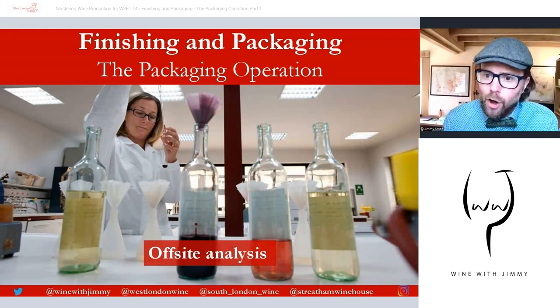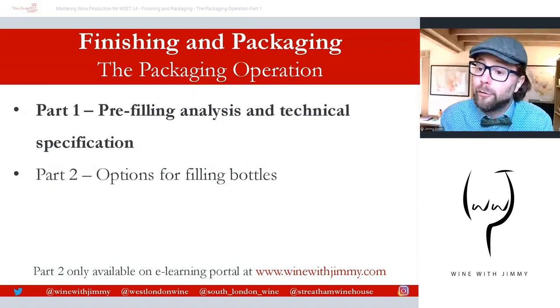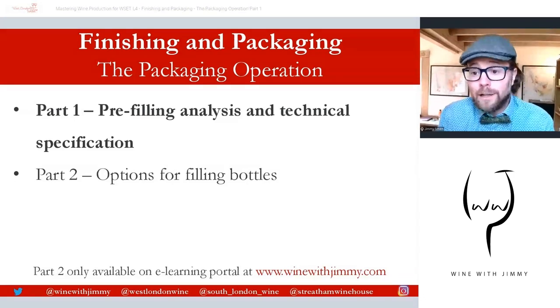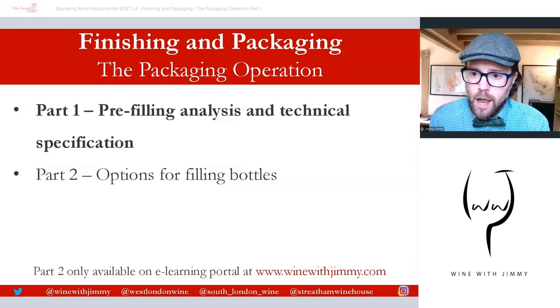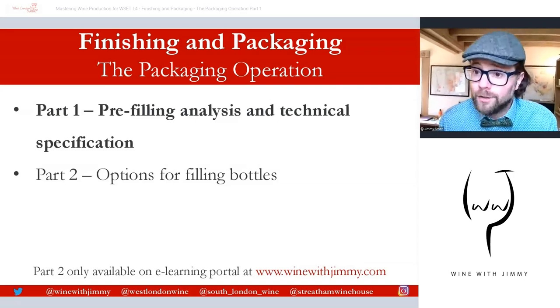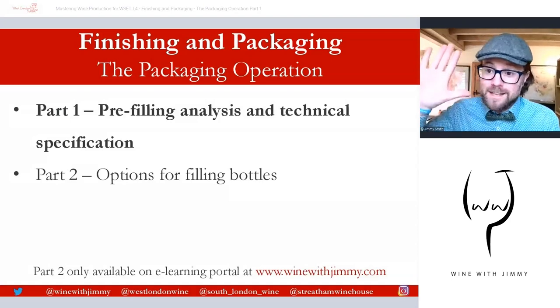That brings us to the end of this first video on the packaging operation. Part two covers the options available for filling bottles and other containers, available exclusively on the e-learning portal at winewithjimmy.com. Please put your comments below on YouTube, click subscribe and like, and get in touch via social media or at info@winewithjimmy.com. I've been Jimmy Smith — next time, come and see me in the wonderful city of London for a class, a glass, or a bottle. See you soon!